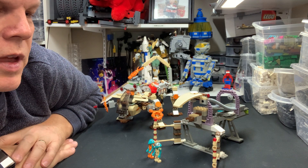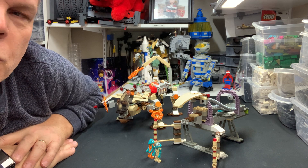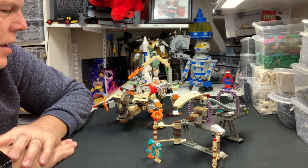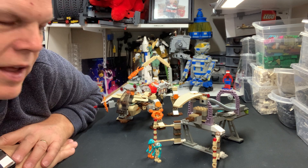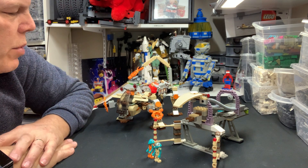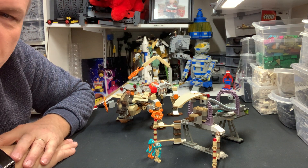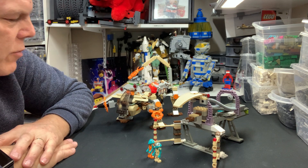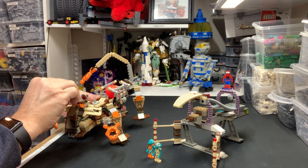I can see how people who kept up with the space lines and town lines through the early 2000s acquired new building techniques. This isn't fantastically complex building, but it's a lot different than the classic space sets. The color choice works for the line — I never had a problem with it. I remember seeing the boxes and thinking the mechs and walkers looked really cool.